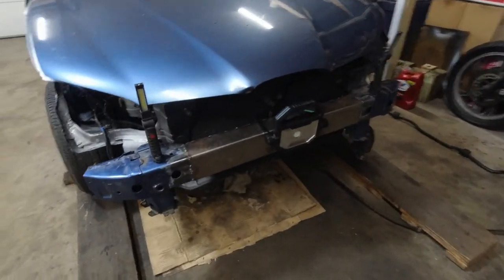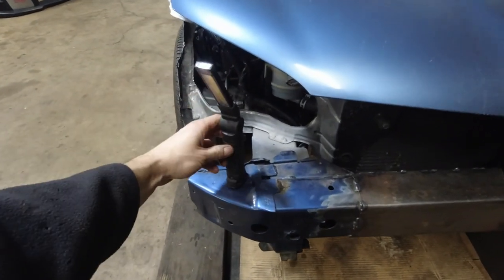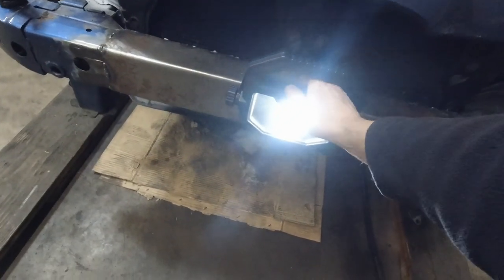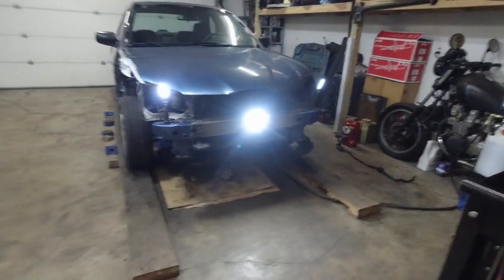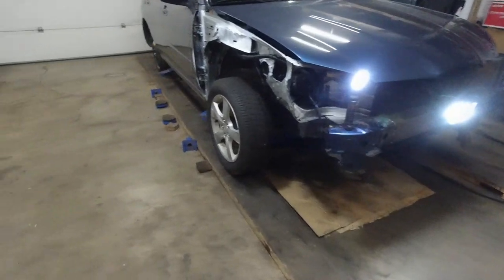We got the lights — fully adjustable, also side markers, low beam and then high beam. Holy shit — hell yeah, let's do this! We gotta take it off the jack.